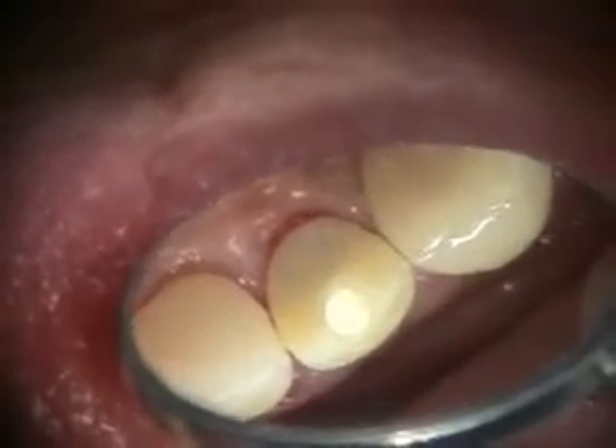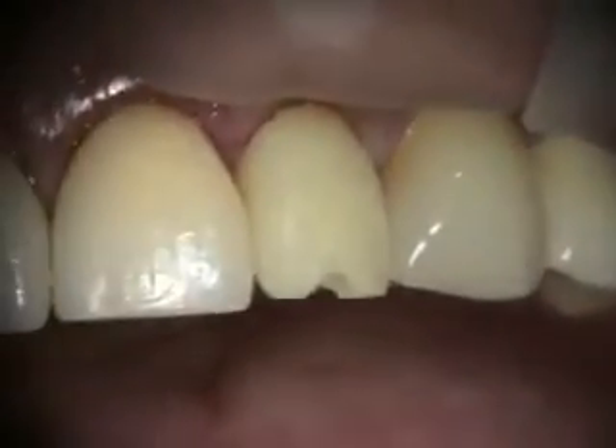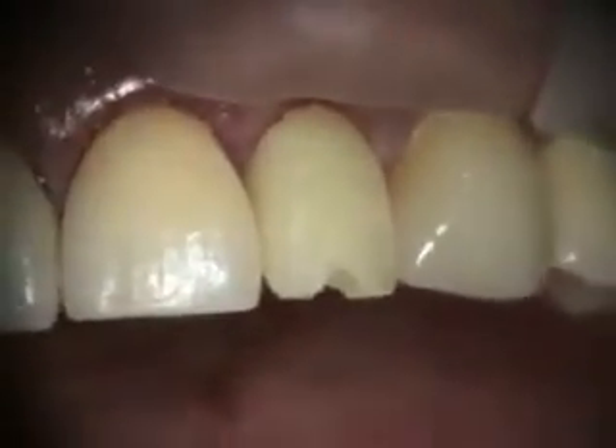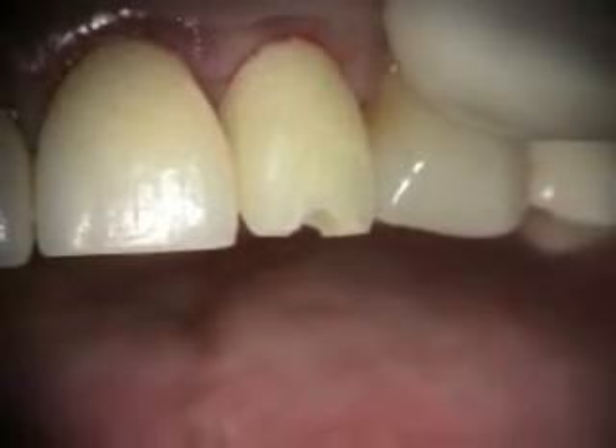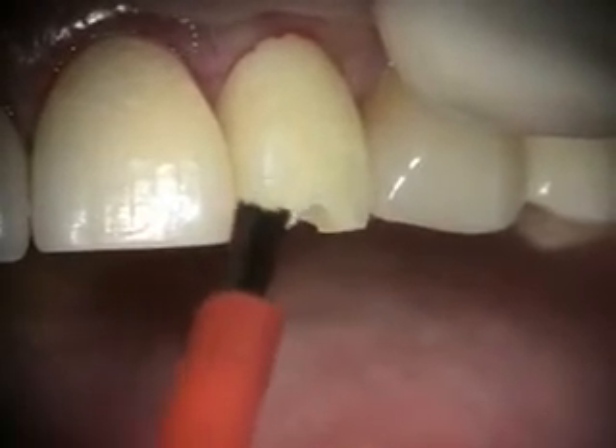We're going to fill that in and then I'm going to add a little bit to the incisal edge here on the corner. But in order to get it to stick, I'm going to need to paint on a little bit of monomer here.